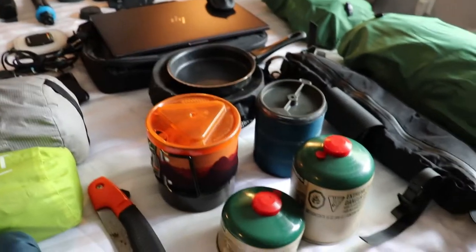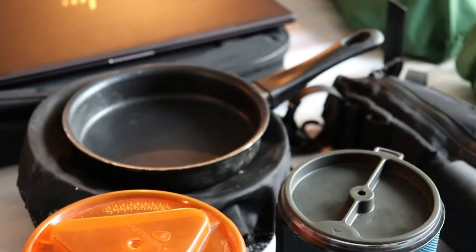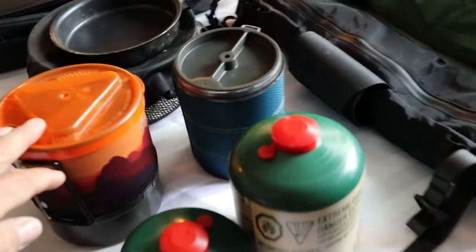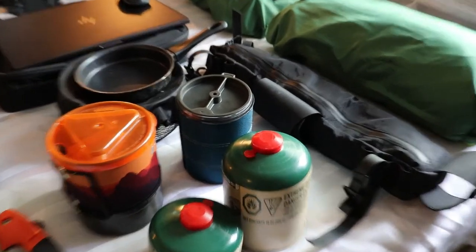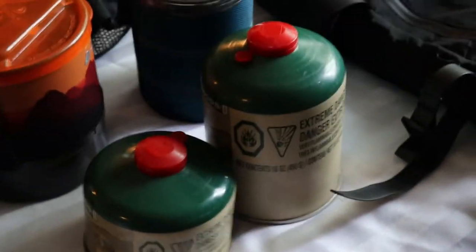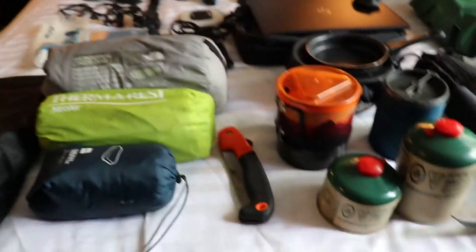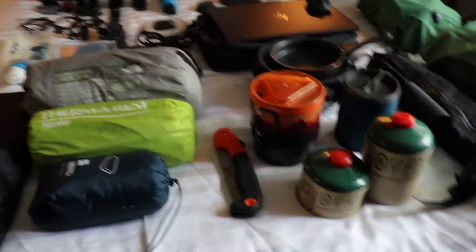Beside that is my cooking stuff — a set of pots and pans, a small frying pan, my Jetboil gas stove, which is probably one of my most important pieces of equipment, the French press, and two bottles of fuel which actually last quite a long time. And my little axe for when I need to make fire, and my little saw — sorry, it's kind of crap to be honest.